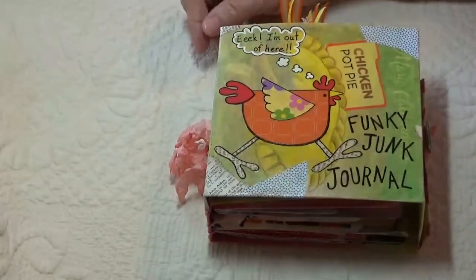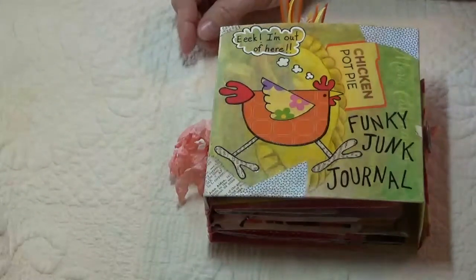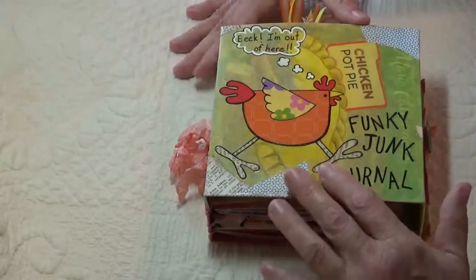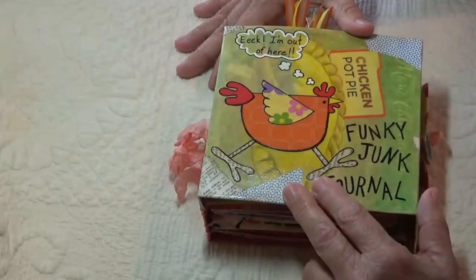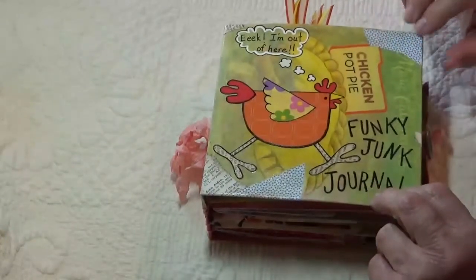Hi everyone, Rhonda without an H here. Today I have a little different junk journal that I'm sharing with you. I finished it a while ago but I've never done a video of it and I thought it would be fun to show you.